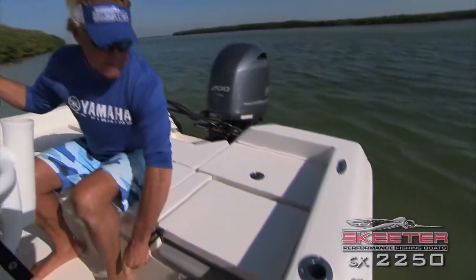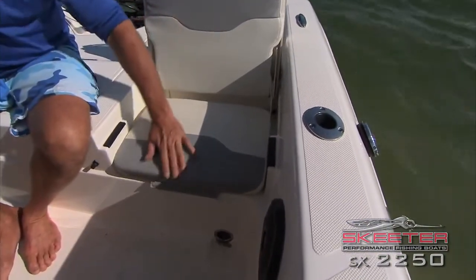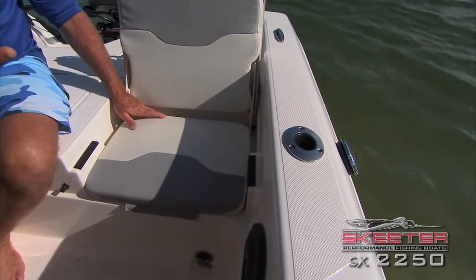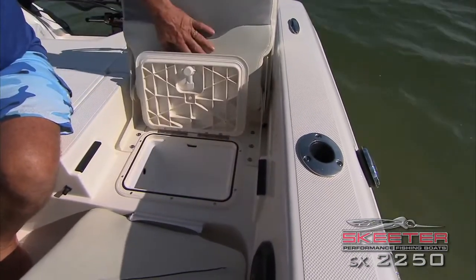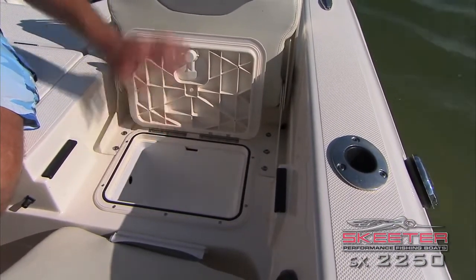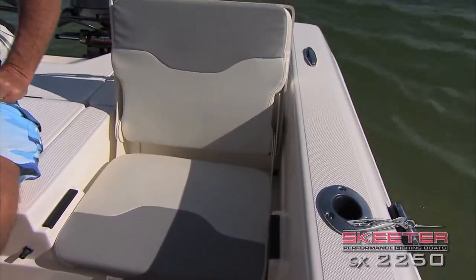When you've got the family out, it's got a great fishing deck but also a nice comfortable seat right here in the back. It's a dry ride back here — the Skeeter throws the water off to the side and it doesn't splash back up on you. There's another storage compartment here too. My wife likes to put her purse in here when we're driving around — it keeps it nice and dry. That seal right there keeps everything dry inside.